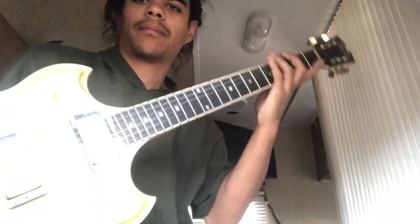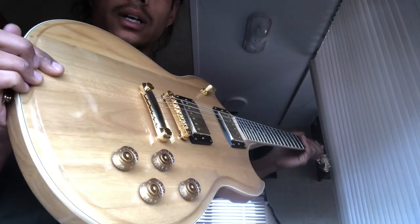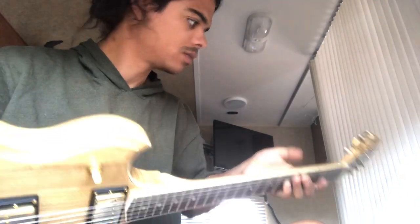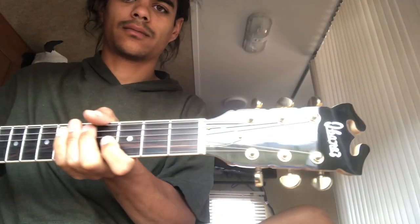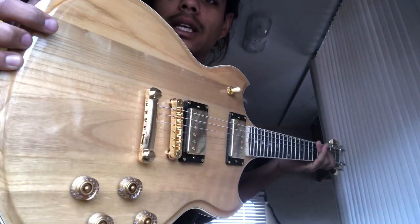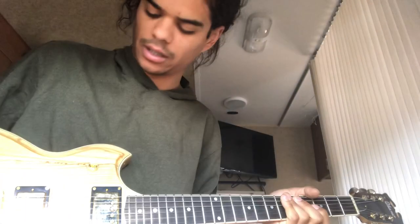Hey everybody, thanks for tuning in again. I wanted to do a video today talking about some theory, so it's not going to be a song today — just some theory talk. Brendan, thank you so much for sending me this Ibanez Eastwood Bob Weir special guitar. This is pretty nice — the one that Bob used in '76, kind of designed the same way with four humbuckers on the bottom and the natural finish. Really nice, so thank you so much, man. I couldn't be more grateful.